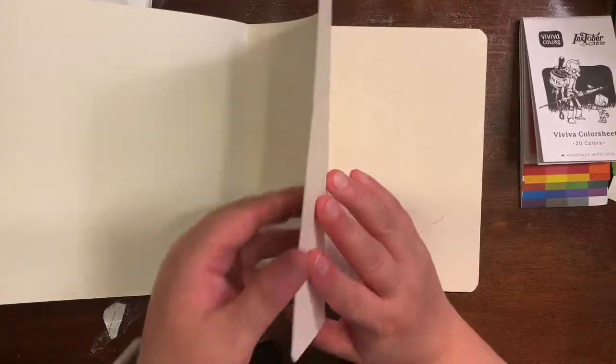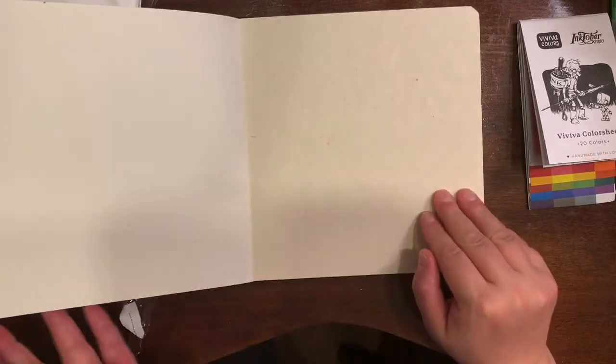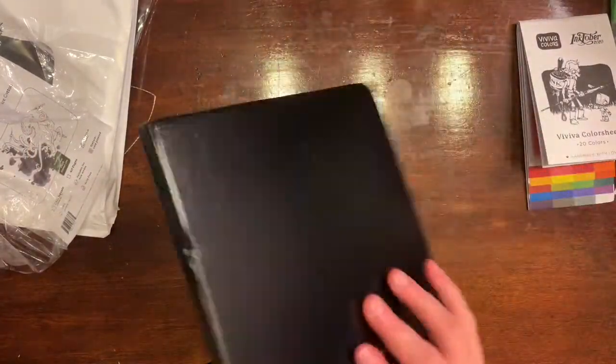I haven't tested to see if it really lays flat, but you can see that the pages are very, very thick and it's 100% cotton, which is awesome. So there is everything in this kit that I got.